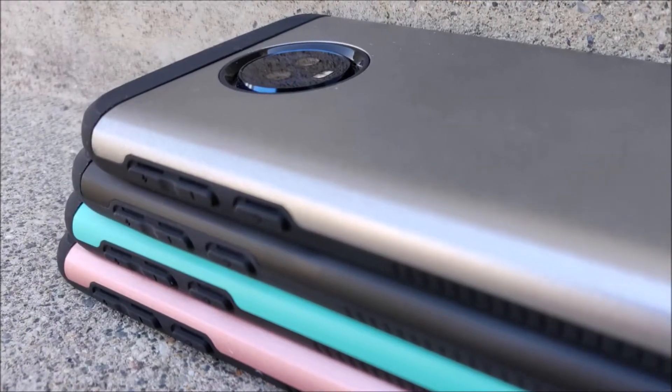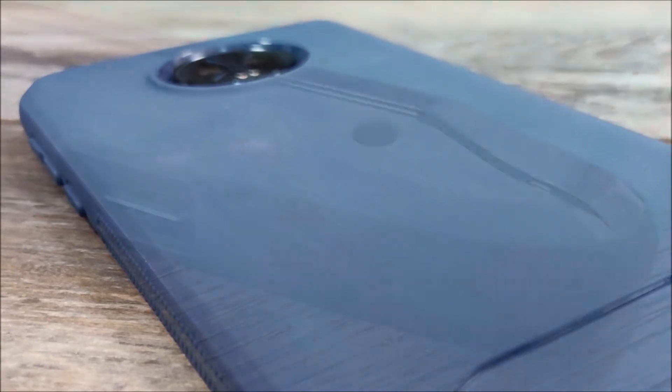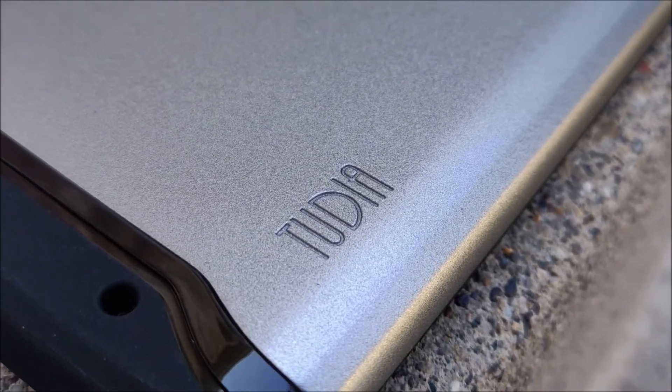Before we dive in too far, I want to take a quick second and thank 2DF for sponsoring this video. I've been working with 2DF for quite a long time. I was first introduced to them way back when I got my first Nexus 5X. I have since used their cases on almost every single one of my devices and I have not once been disappointed. They make quality products at an affordable price. I am a huge fan of their cases and would recommend them to anyone. We will have links in the video description below where you can check out their cases for the Moto G6 Plus.